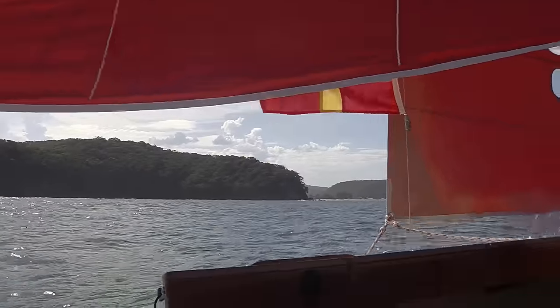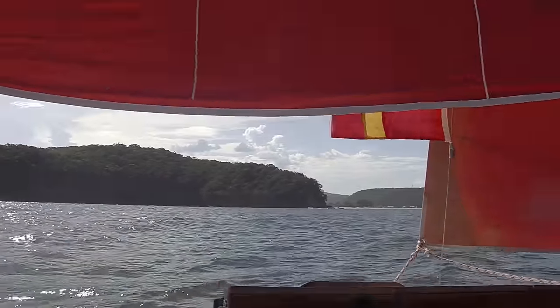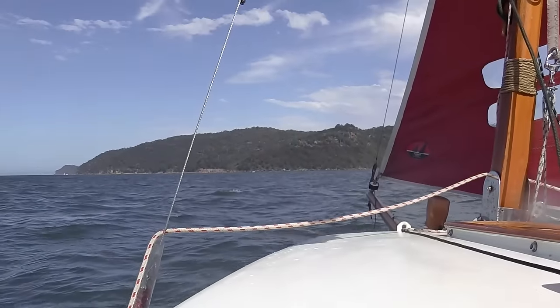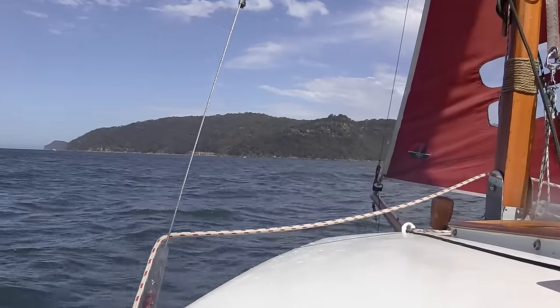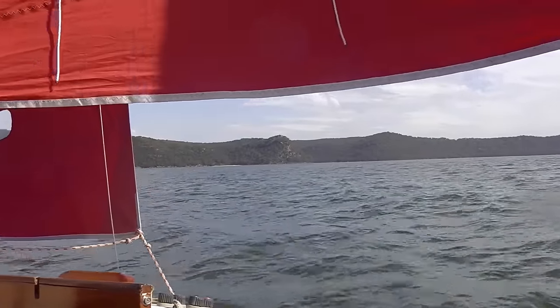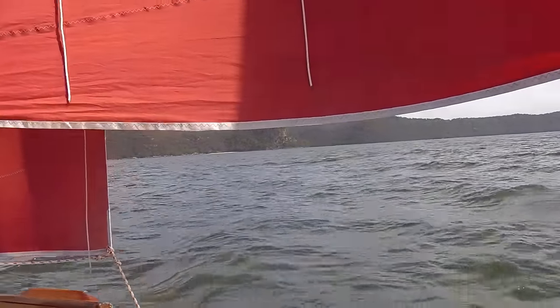Coming up towards Patonga, there's a decent swell out here, probably almost up to a metre, but you often get that through here. It's quite shallow behind Lyon Island and the entrance to Pittwater — it's always quite a bit of swell. It should be a good test for Chris with his water ballast.